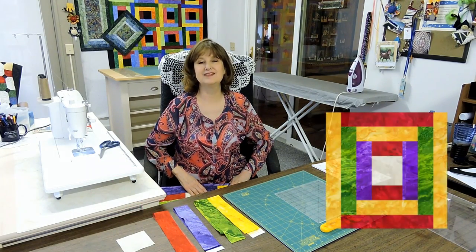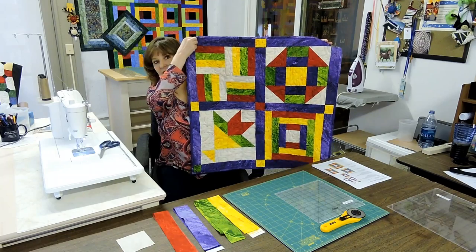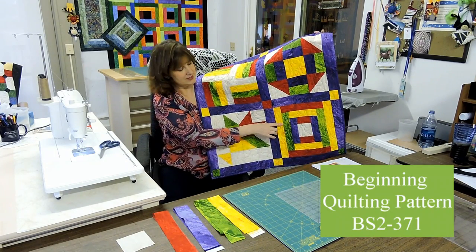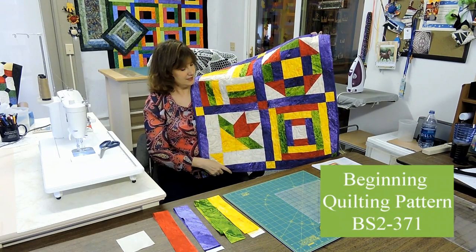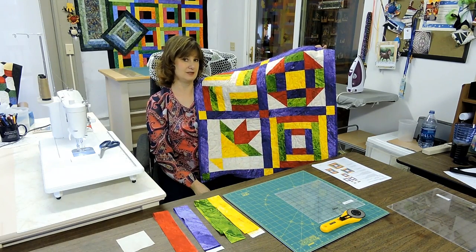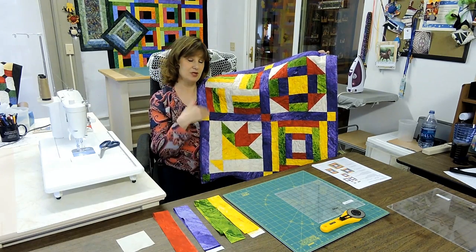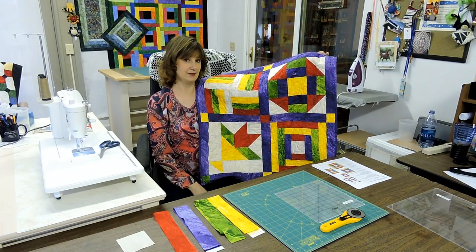Hi, my name is Barb Sackle. Today's video is made possible by Quiltwoman.com. In this video today, I will be showing you the courthouse step block. This is the fourth block in my beginning quilting series. Here's the quilt we're working on one block at a time, and down here is the courthouse step. The nice thing about this block is not only will you learn how to do this block today, but this block also emulates putting together the borders on a regular quilt.